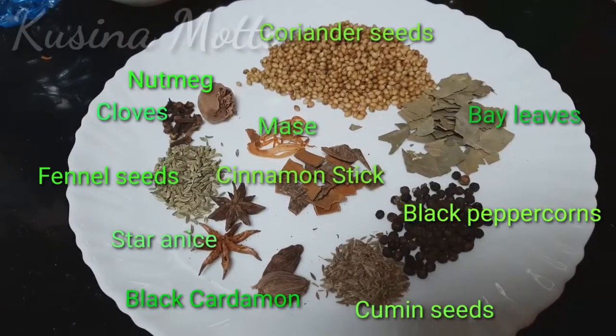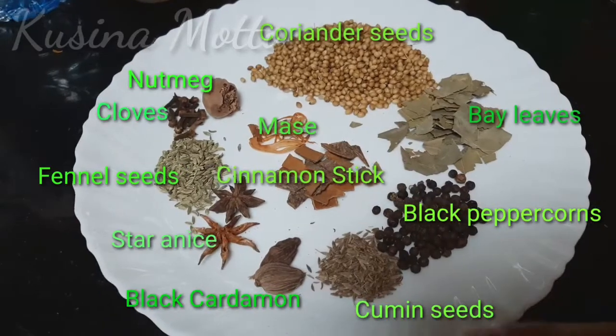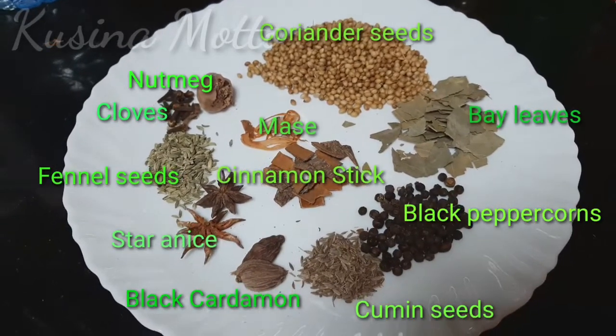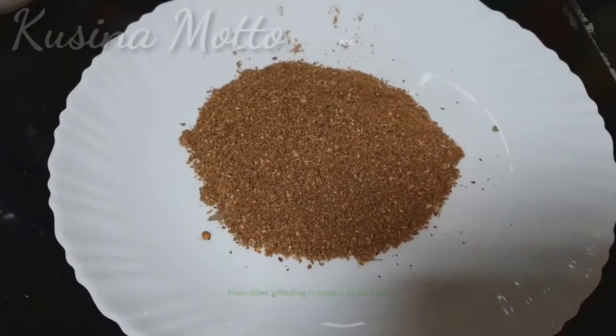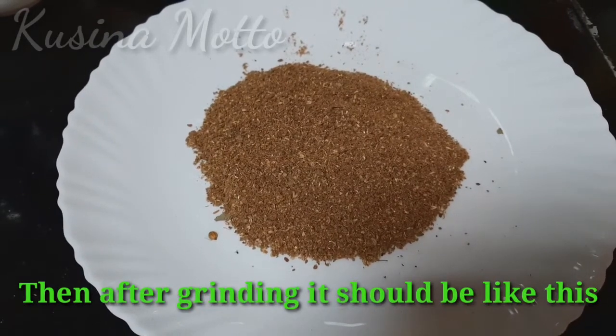First, we are going to make our own garam masala for our biryani. You can also buy garam masala in some grocery stores, but since all of these spices are available in my kitchen, I make my own. We're just going to grind all of these spices into powder. After grinding, your garam masala should look like this, and then it's ready to use.